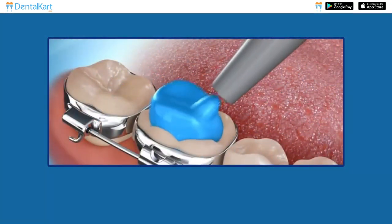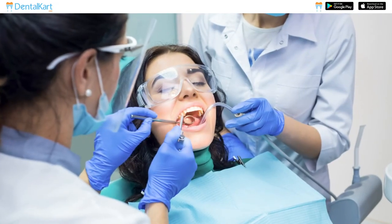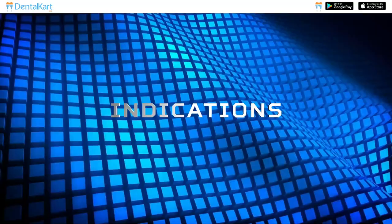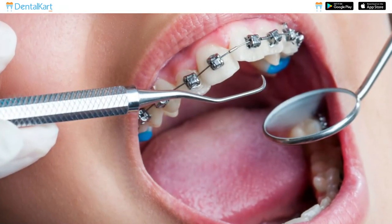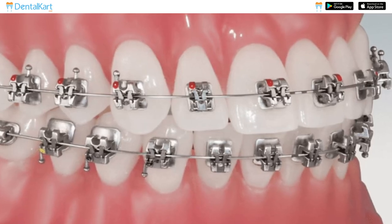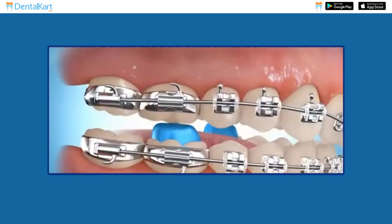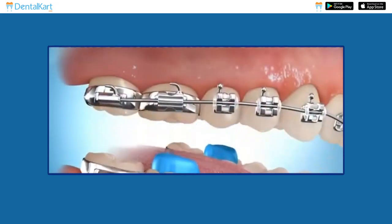They have an ideal consistency, making them easy to handle and apply with a twist syringe, providing convenience during procedures. They are used to assist in proper bracket positioning during the early phase of orthodontic treatment. Bite blocks prevent brackets from breaking off when the jaw is fully closed, ensuring their stability during treatment.